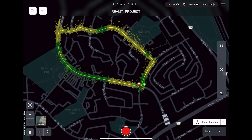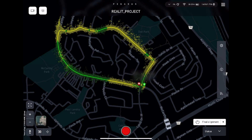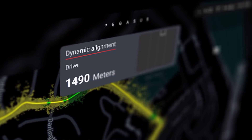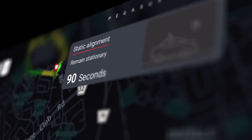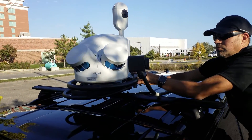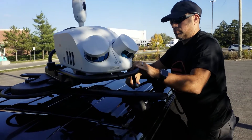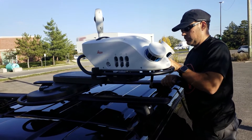When you're done scanning, hit final alignment. At this point, you will have to repeat the two steps from earlier: driving the car around a preset distance while accelerating, decelerating, and taking sharp turns, then remaining stationary for a while. When this is complete, the scanner will remain on but will shut down its various sensors. If you want to start scanning again, you'll have to begin a new job and run the alignment process again.